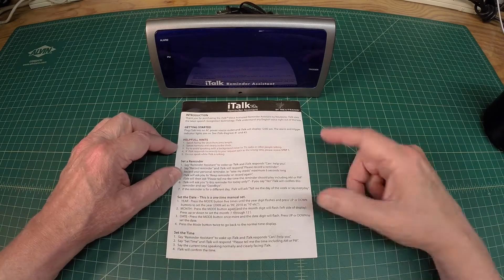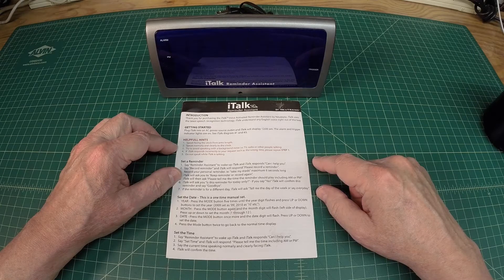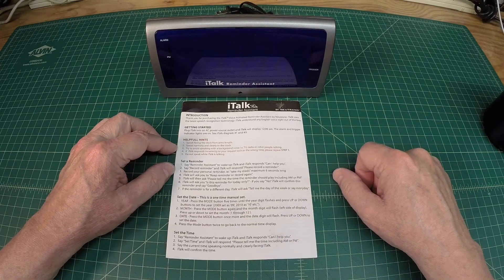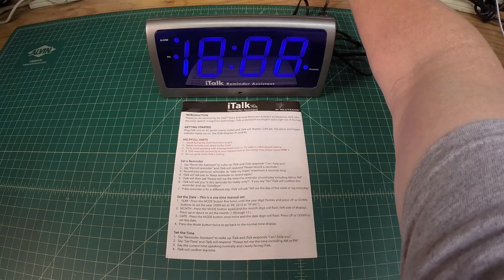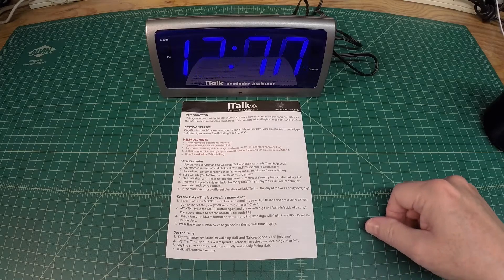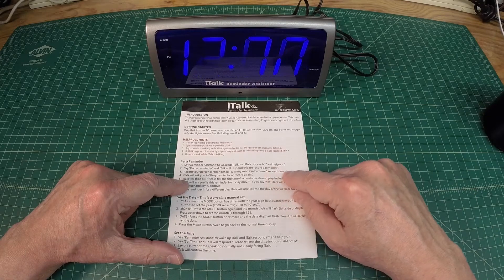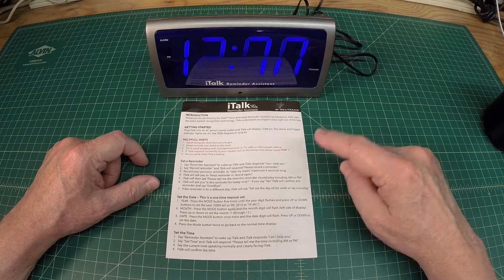Welcome back. We're going to take a look at this little iTalk reminder assistant. This particular unit dates back to, looking at the directions, maybe 2009 or so. There is a problem with it — the reminder assistant has quit talking and isn't working as it should. Let's throw a little AC to it and see what we get. To set a reminder you say 'reminder assistant,' but I didn't get a command back — no 'can I help you' response. That's the problem that was reported to me, and I believe it's got some old batteries in it.